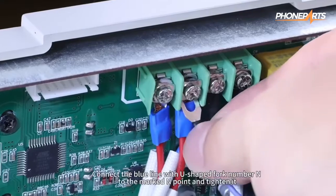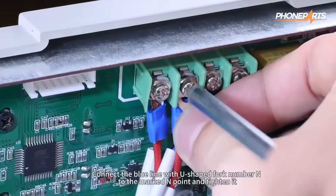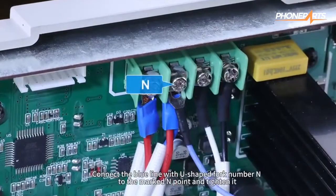Loosen the screws, connect the blue line with your shape fork number N to the marked end point and tighten it.